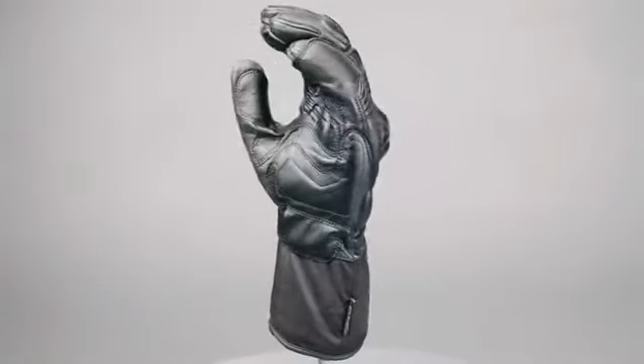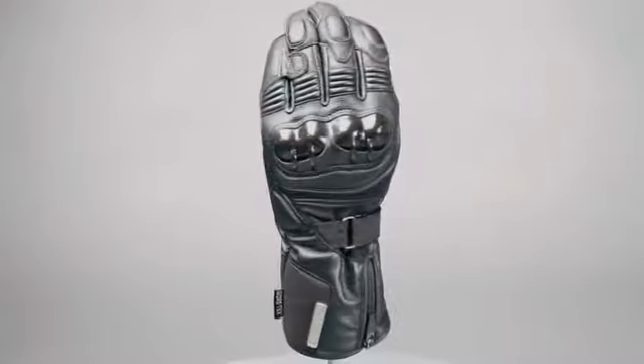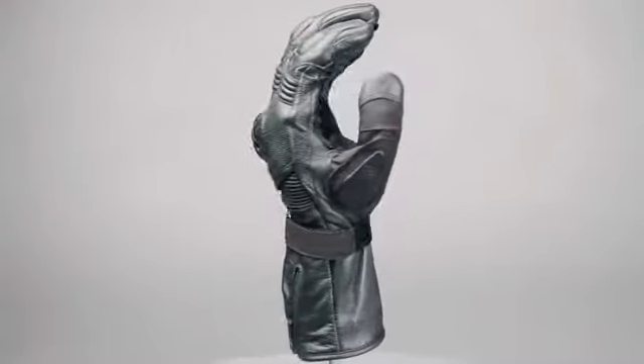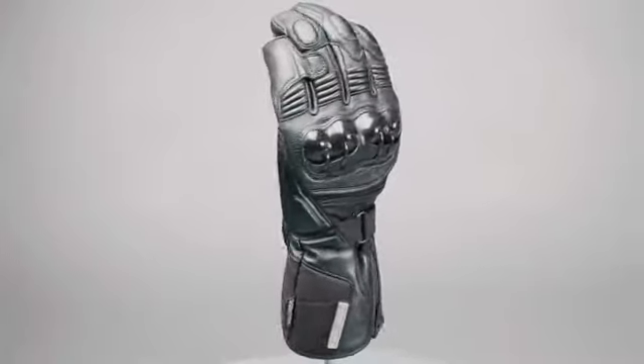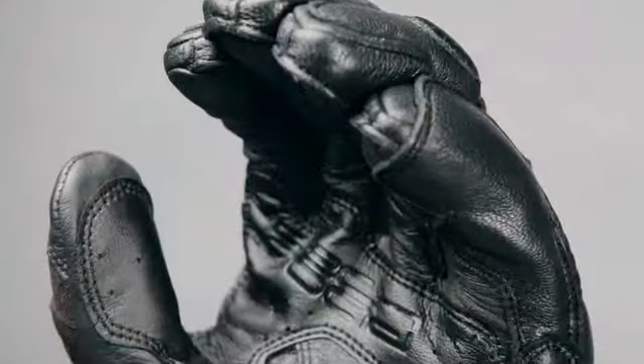The Alpinestars Tech Road is a fully featured glove with a Gore-Tex membrane, luxurious liner, and premium PU protection on the knuckles. This versatile waterproof glove also features dual wrist adjustment and a water-resistant zippered cuff closure to ensure a snug, watertight fit.